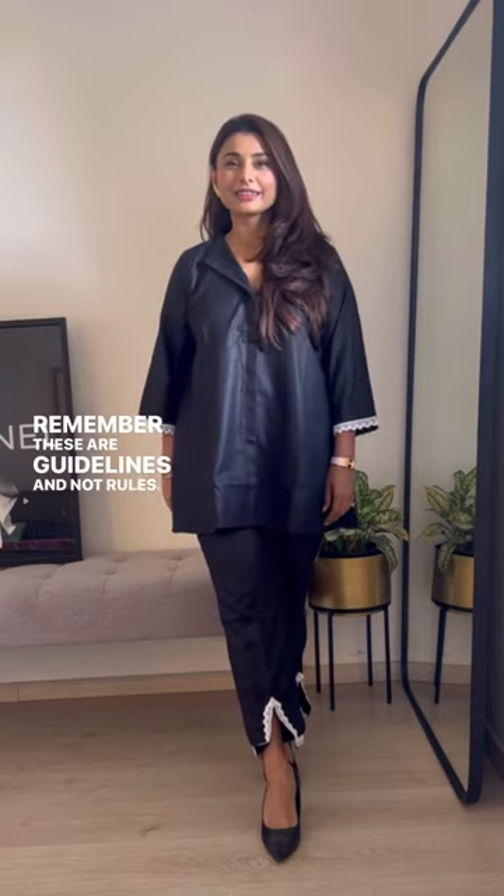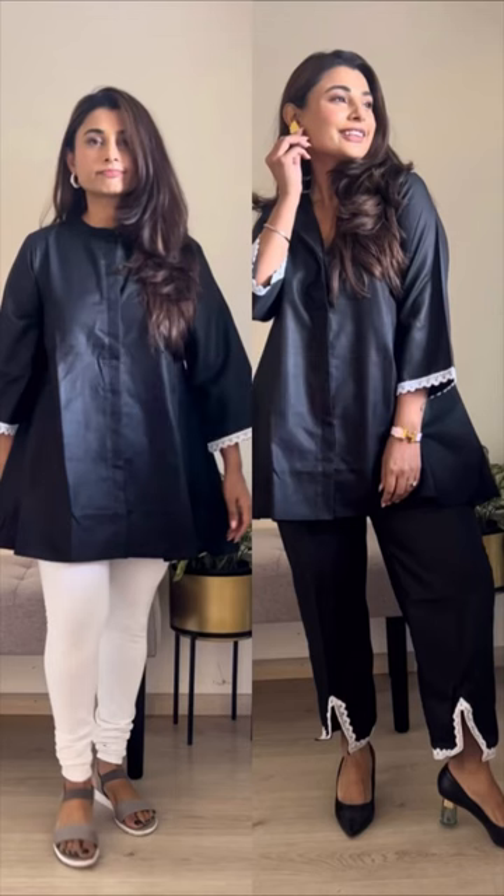Remember, these are guidelines and not rules. And if you want to upgrade your style, DM and book your style session now.